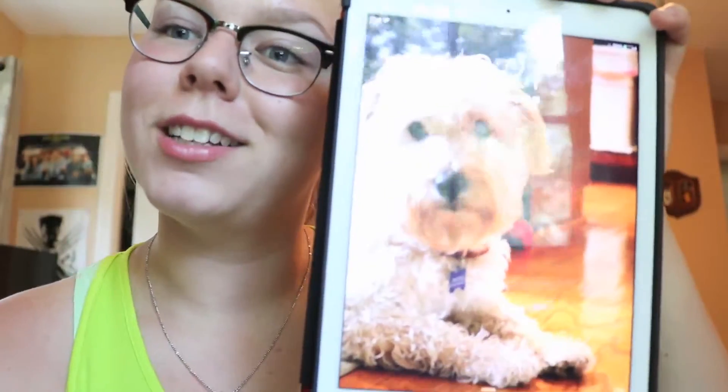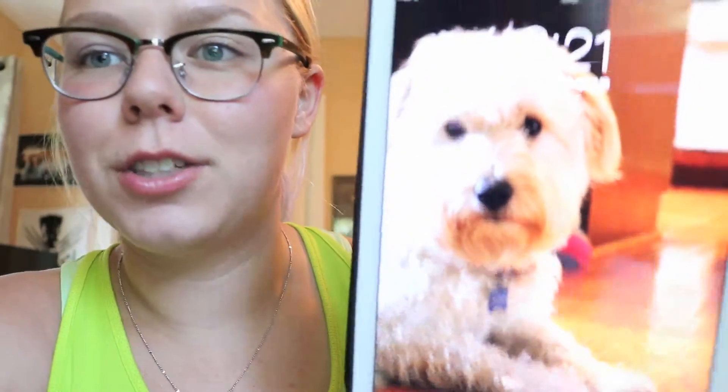That's my sister's dog Magnus — he's very cute, he's a Chilean street dog. I took that photo.